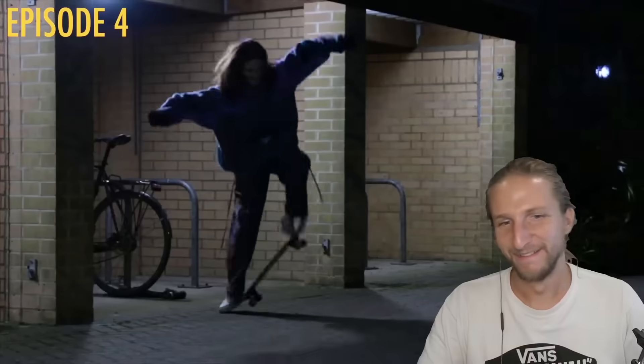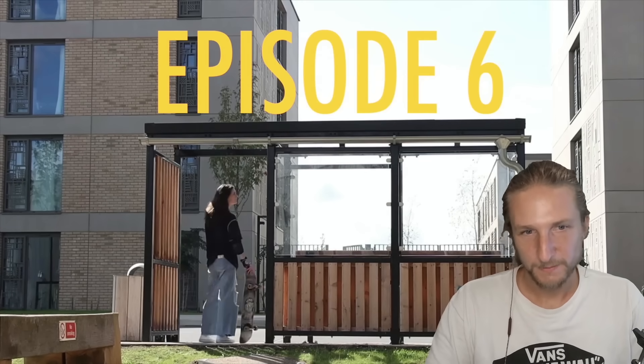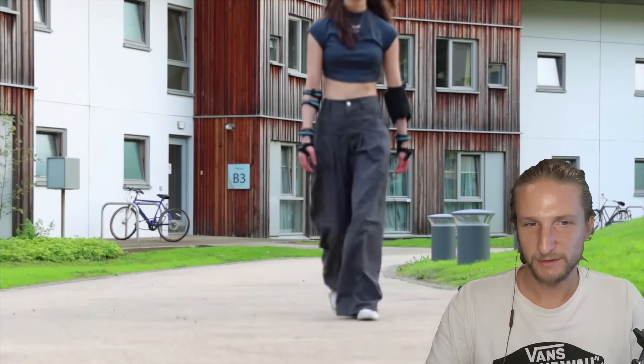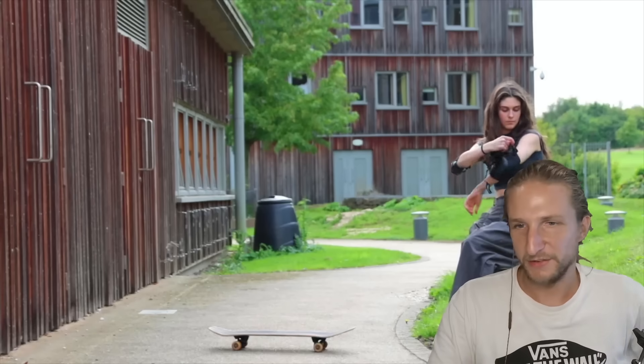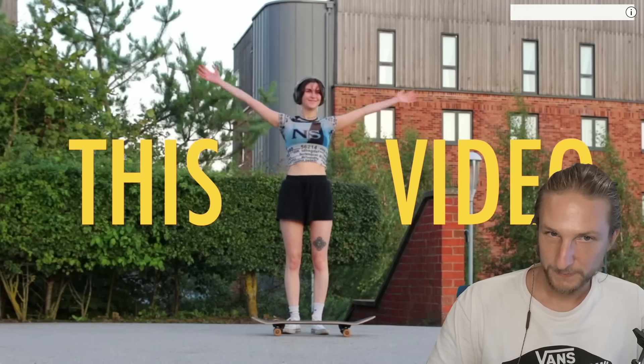I actually think skateboarding has become like my new favorite hobby now. Despite this being my sixth episode of learning to skate - hello and welcome if you're new to that - I am still very much a beginner. But recently I've been getting consistent, I've been getting out quite often. We're definitely going to land the shoves, I think. And hopefully that means you guys will be able to see how much I've improved from the last video.